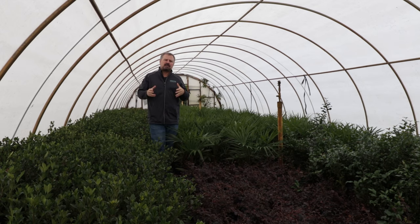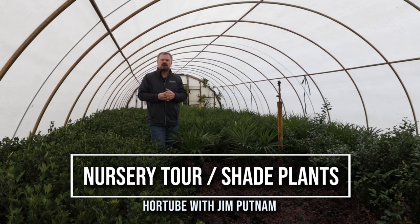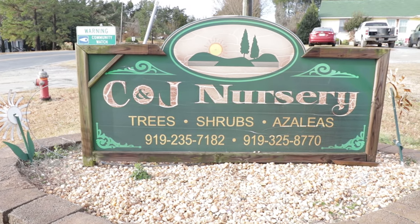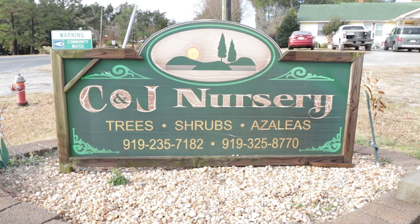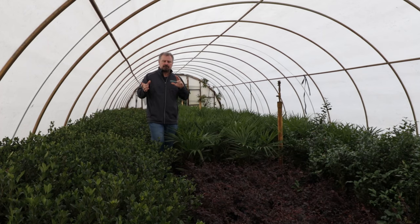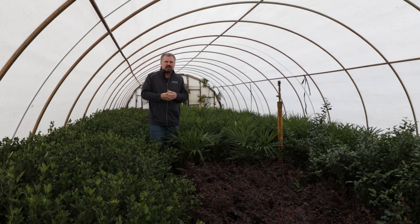Welcome to HortTube. My name is Jim Putnam. I've come to a friend of mine's nursery southeast of Raleigh, North Carolina, called C&J Nursery. This is actually a growing nursery, but they are open to the public and allow retail customers to come here. There's probably a nursery somewhere near you that's a growing nursery, but most only want wholesale traffic. This one will actually accept retail traffic, so I thought I'd bring you here.